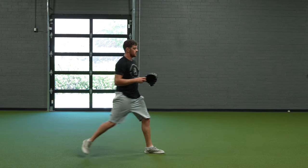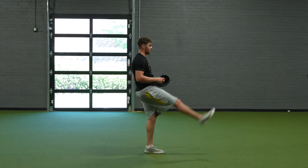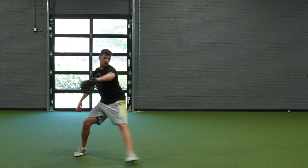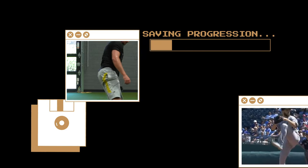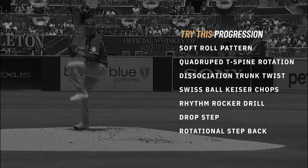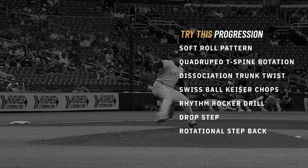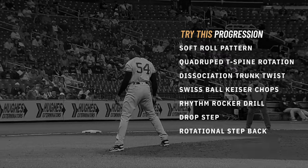That initial leg swing, that preload, is really, really helpful. It's going to feel natural, fluid, and really sink in for a lot of guys. This is one of our favorite variations for teaching hip-shoulder separation and that smooth, fluid transfer of energy from the lower half. This is not a one-size-fits-all prescription — it's going to be different for every player we work with. If you're a coach, think about which of these movements might apply to some of your guys, and let us know in the comments what you think. Thanks again.